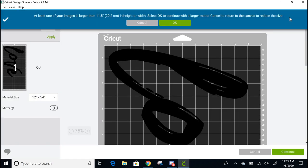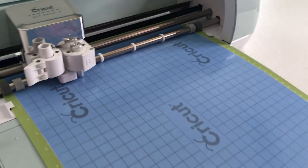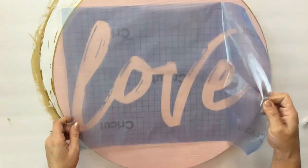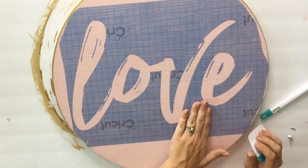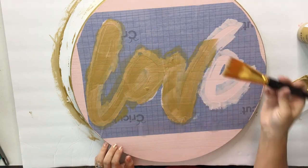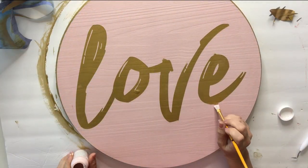In the end, 'love' was about 10 inches tall by 15 and a half inches wide. I'm cutting it on stencil vinyl, but you could use any removable vinyl. Hit 'Make It,' cut out your stencil, add transfer tape, and apply it to your wood round. I do a quick coat of pink first so if any bleeding happens it's the original color, then two coats of gold paint. After it dries, peel back the stencil and do any necessary touch-ups.